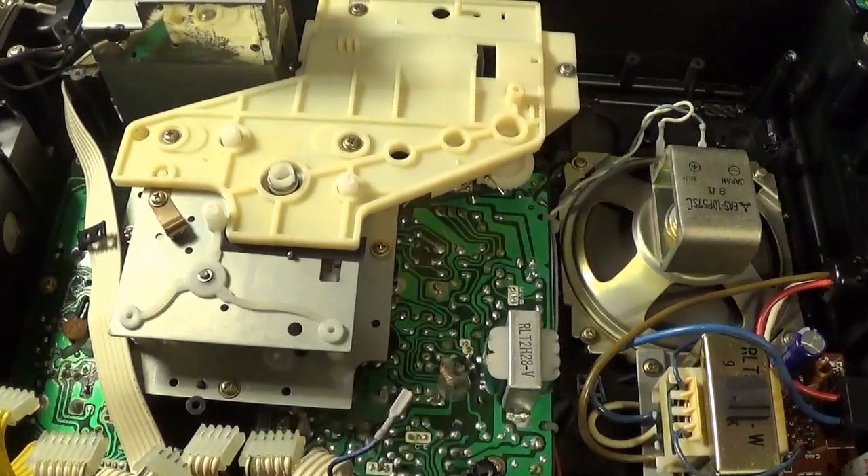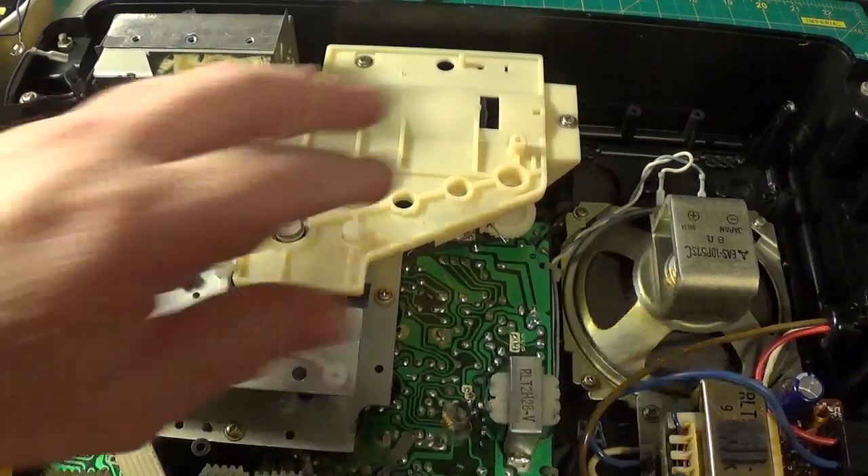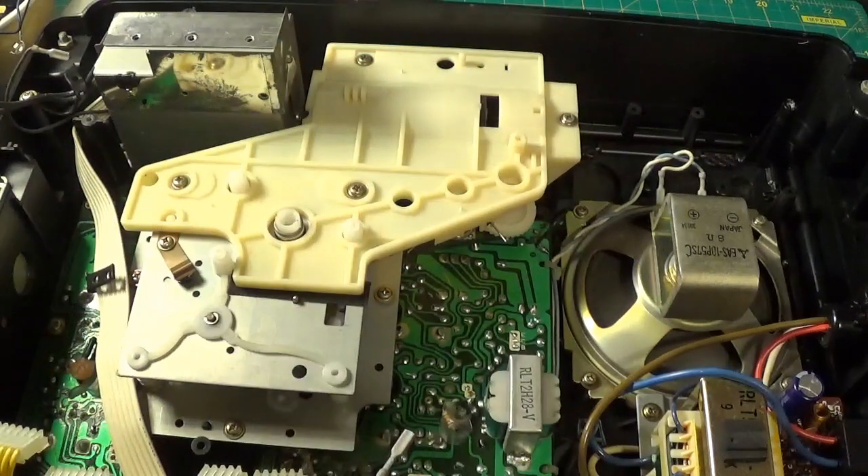This is a really well soldered board. I'm going to lay this down to one side and what we get left with is this — now this is all the tuning mechanism. I'm very wary about taking it out actually, because there's lots of springs.